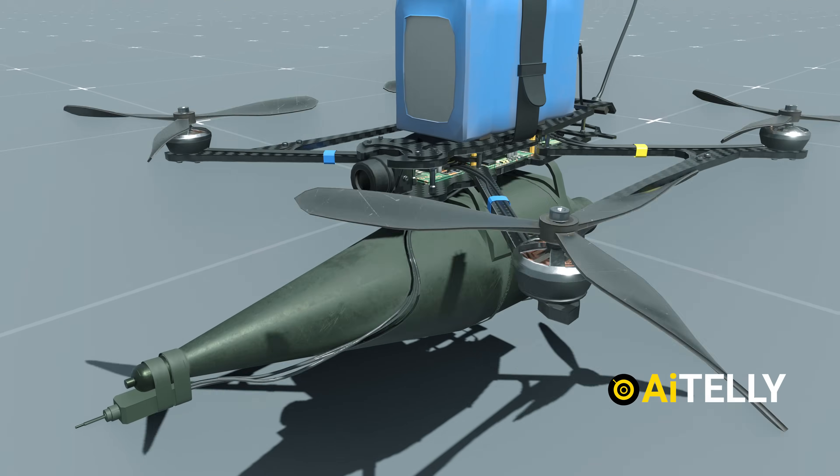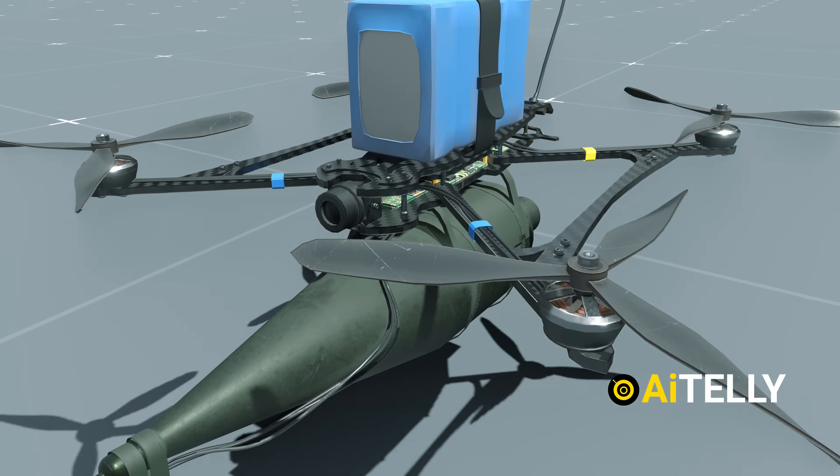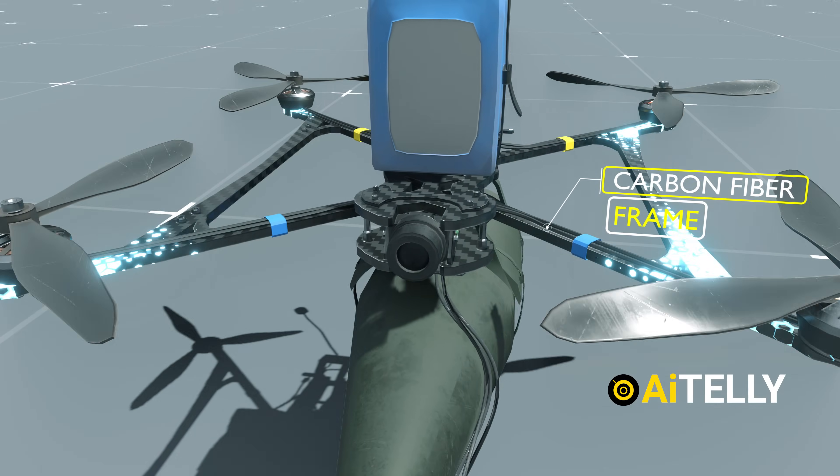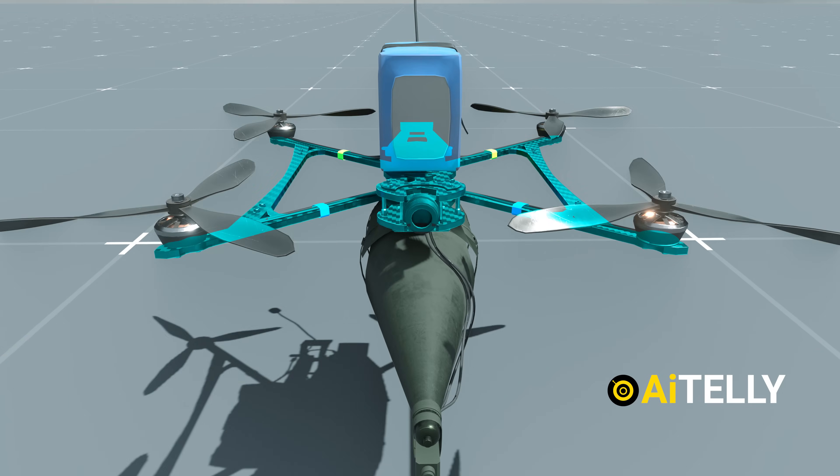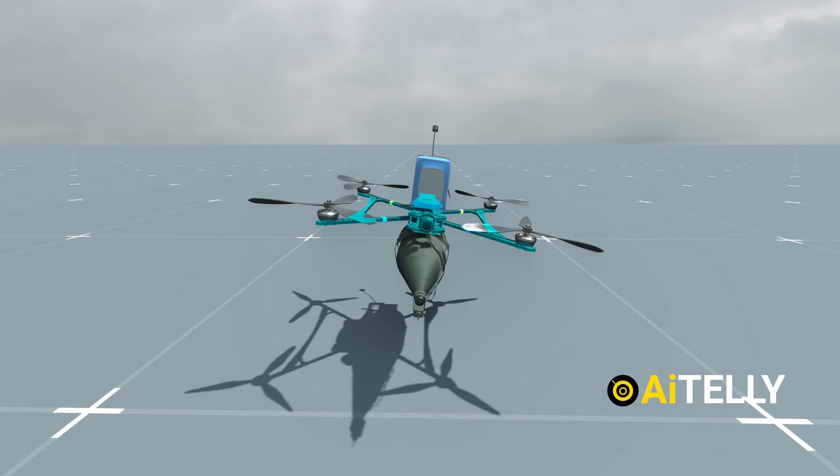Let's take a closer look at how to make this FPV, or first-person view, drone. First, we have the carbon fiber frame, which provides a lightweight yet strong structure. The frame is designed to withstand the stresses of high-speed flight and collisions.